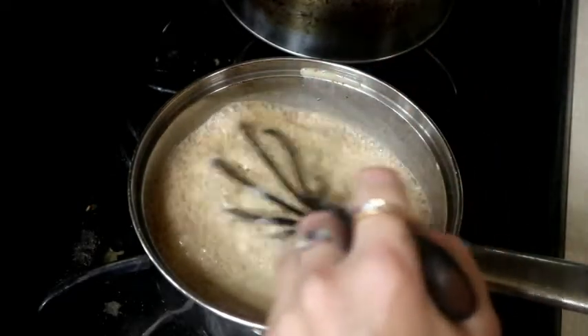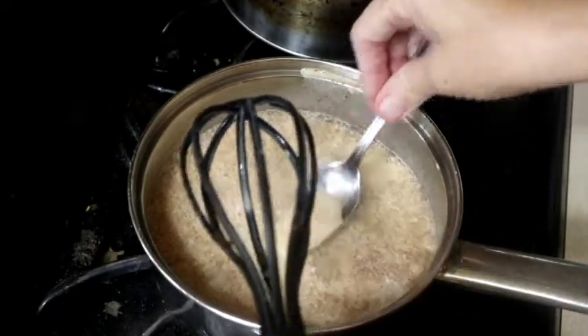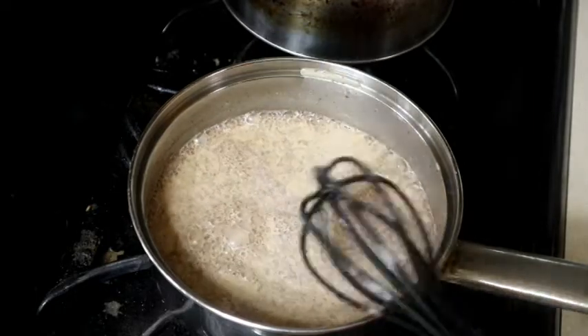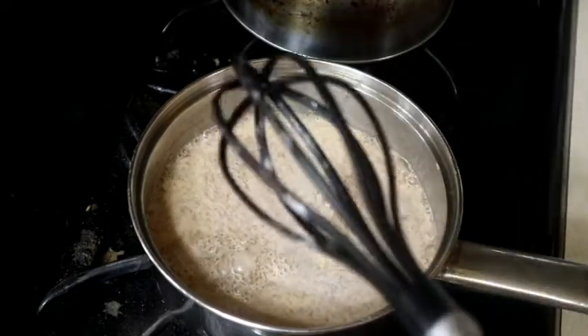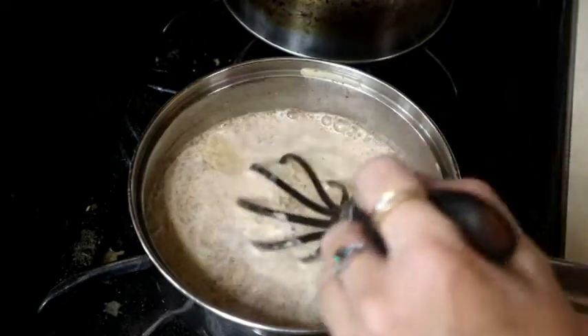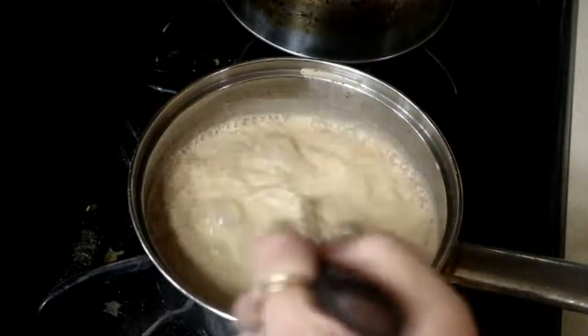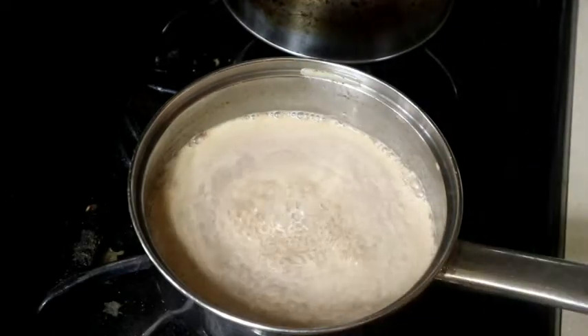Let's give this a taste. Oh, heavens to Betsy — that's good! We're going to let this come up and simmer for a bit, and then we'll add our vanilla.